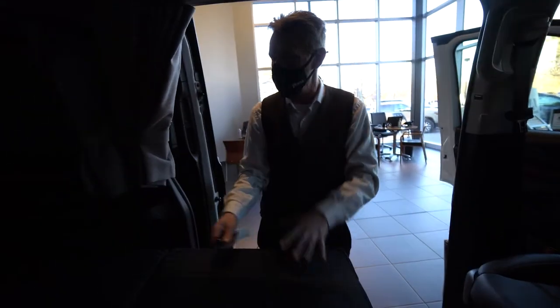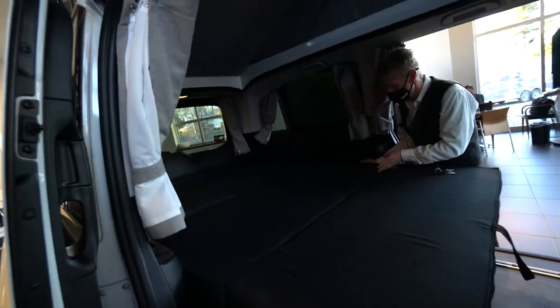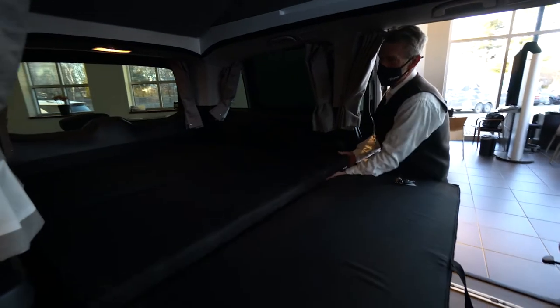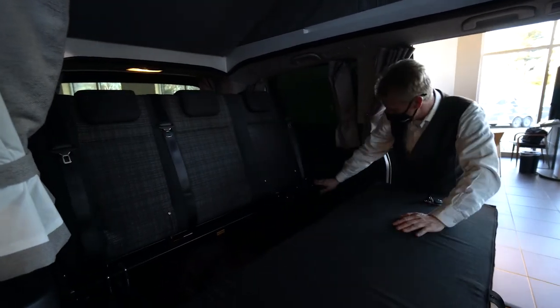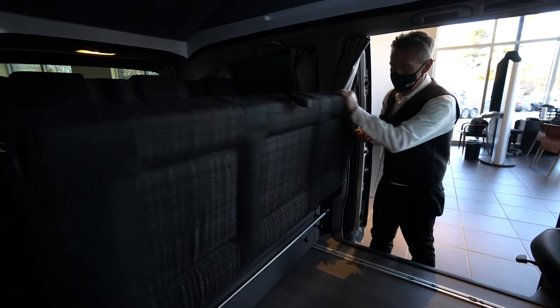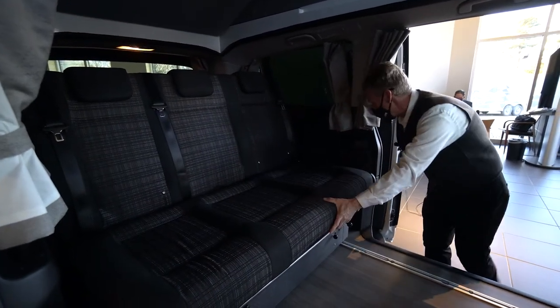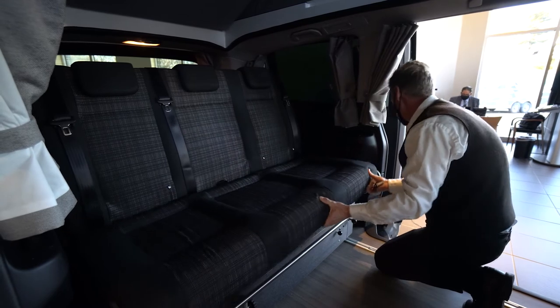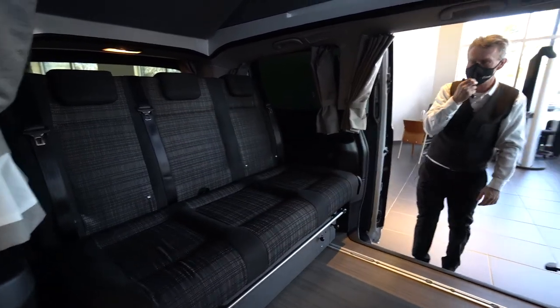And then to put the bed back up so it's a seat again, it's still very simple. This piece just folds back up and it latches back in place. There's a lever right here where it allows it to lock back in place. And then this seat just folds back down — you just got to lift it up just a little bit and it latches right back in place. It's very nice.